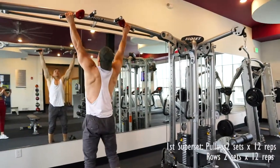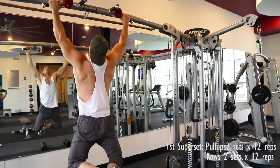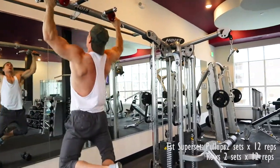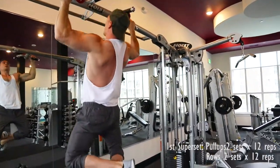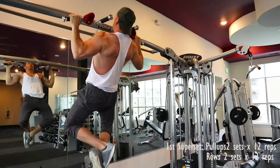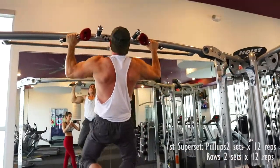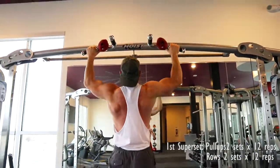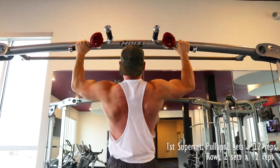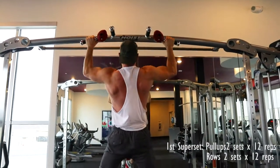With the first superset we're going to start out with wide grip pull ups. What you want to focus on is pulling with your back and your lats. The way I do this is I kind of relax my biceps a little bit and then I just focus on pulling with my lats — you want to pull your upper chest to the bar. And then on the way down, don't just drop; have a controlled movement on the way down, again using your lats.